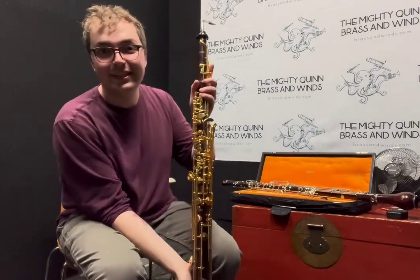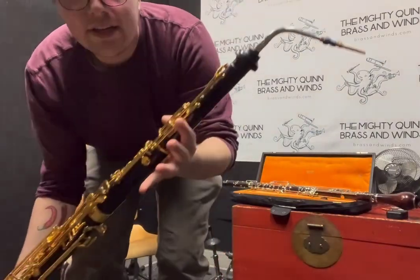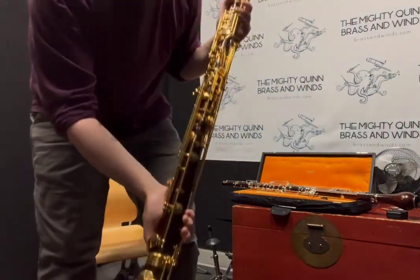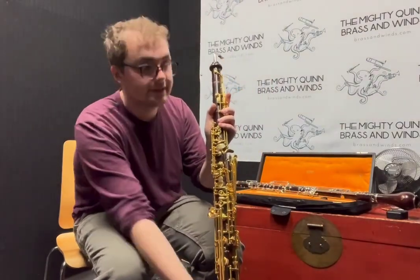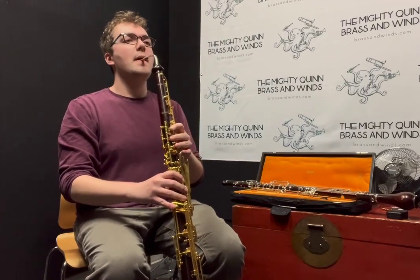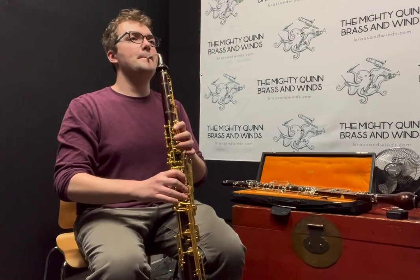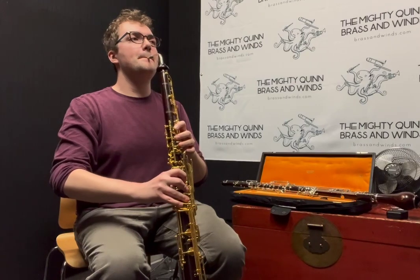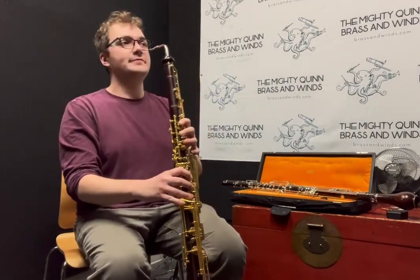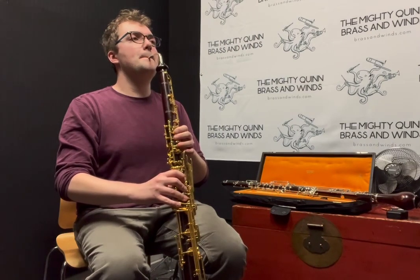I'll show it to you first and then we'll take a listen. This is our full instrument here. I do have a reed that came with the instrument, so let's hear how it sounds. The low end is very full.